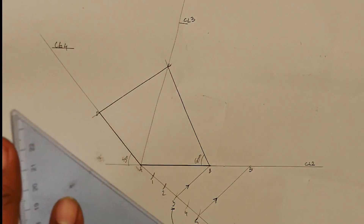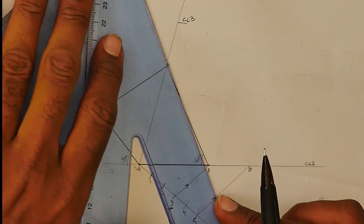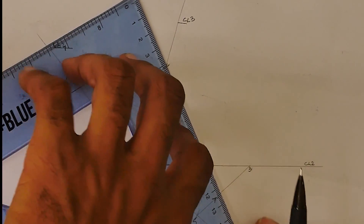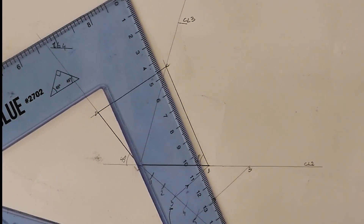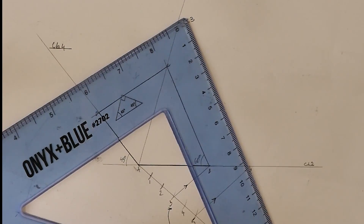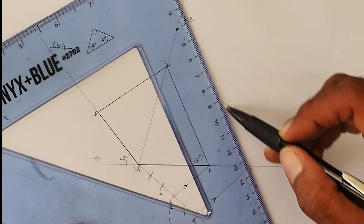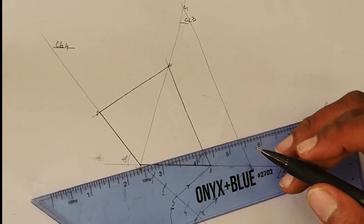Now with these construction lines we are going to do a parallel trap. We know the distance of B to C. I place one set square to correspond with line BC — this is the permanent, it doesn't move. The second set square is the trap, which slides. I place my hand on the permanent and slide from BC across to B prime, then draw a line from B prime to construction line CL3. This gives us our new C point, called C prime — parallel to the original.